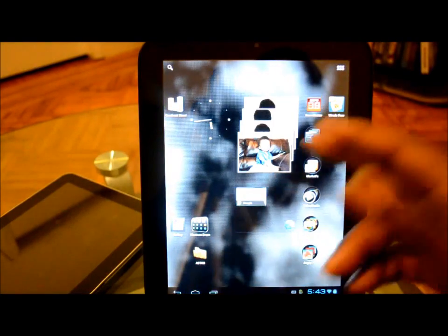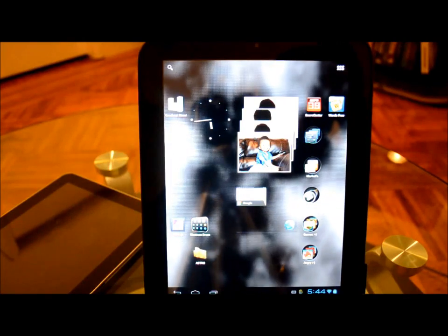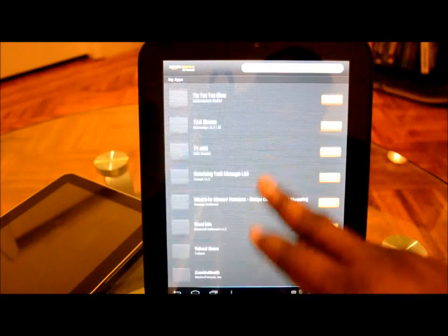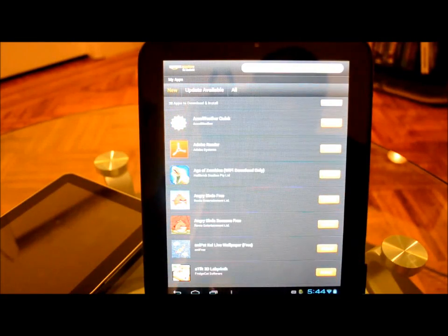Just to let anyone wondering know — the marketplace actually works. The Amazon marketplace also works with no problem. I definitely don't have any problems with installing any of my past apps.